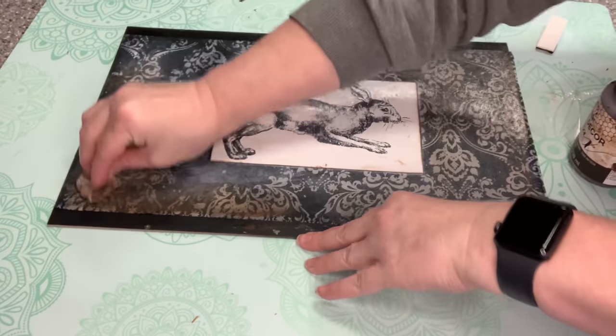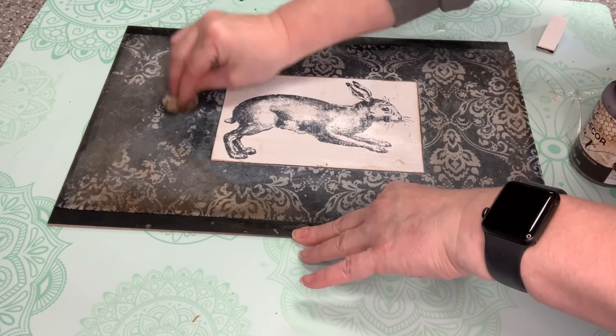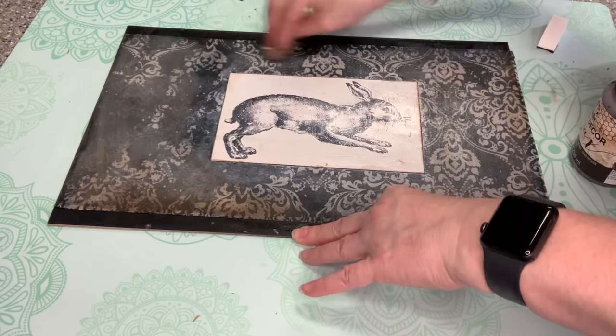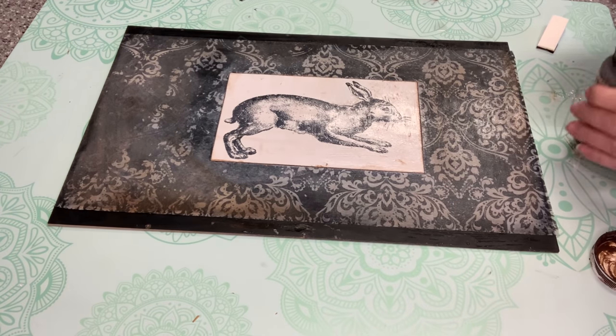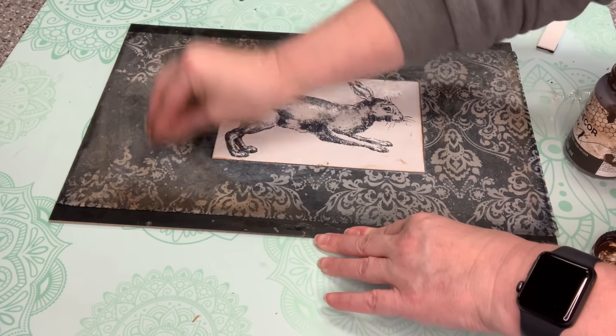I took a wet wipe and added a little bit more antiquing wax around the edges. When I purchased the paper I thought it was going to have a little more brown to it, but it was pretty white — so I want to antique this a little bit more.